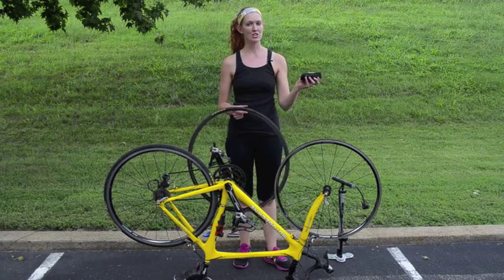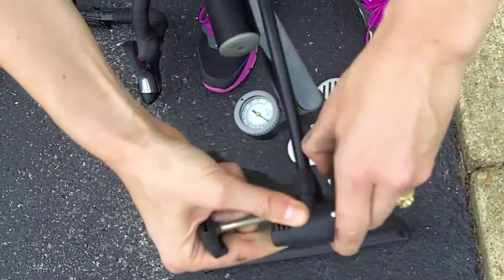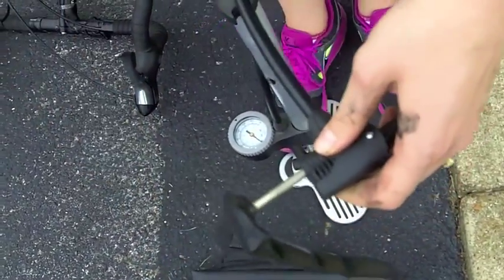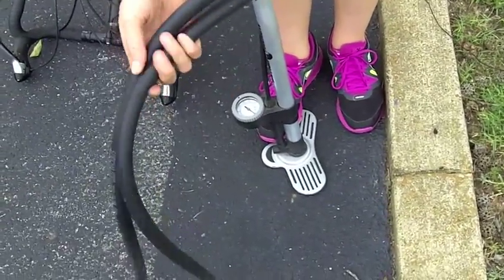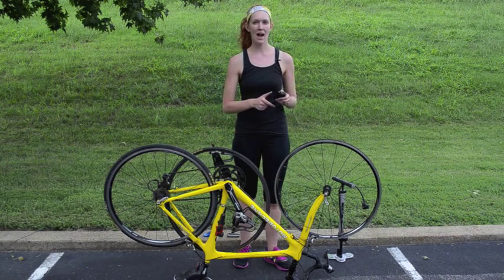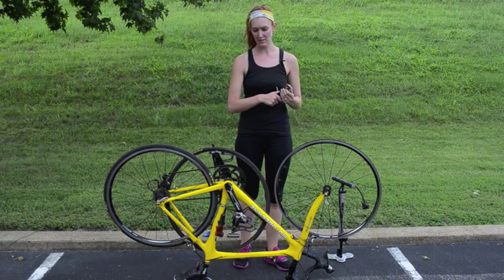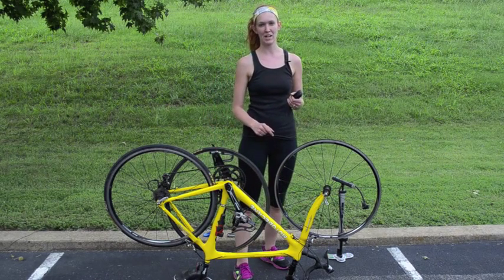Grab your new tube and just put a little bit of air in it with your pump. Inflate it only enough to give it a little shape but still remain soft and flexible. I'm going to show you how to inflate the tube with an air pump, but you might not have a full air pump during the race, so you can use a little CO2 cartridge which we'll show you how to use later.